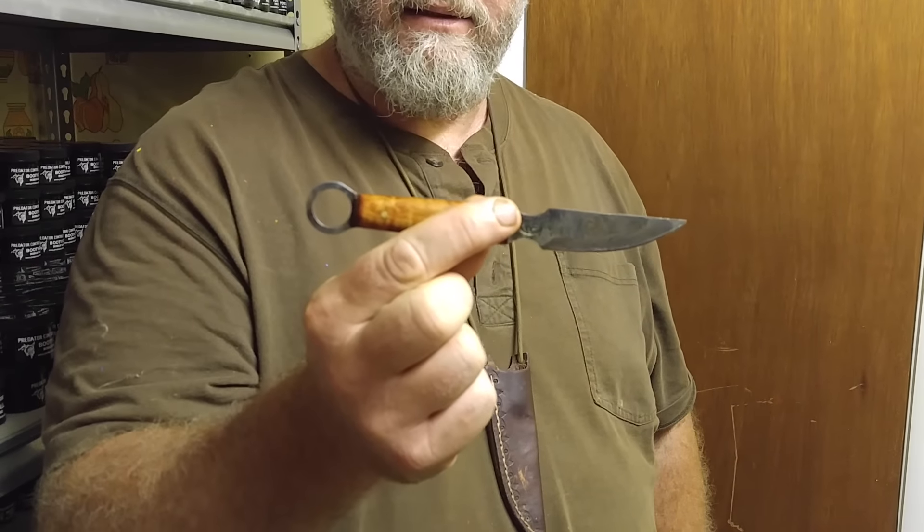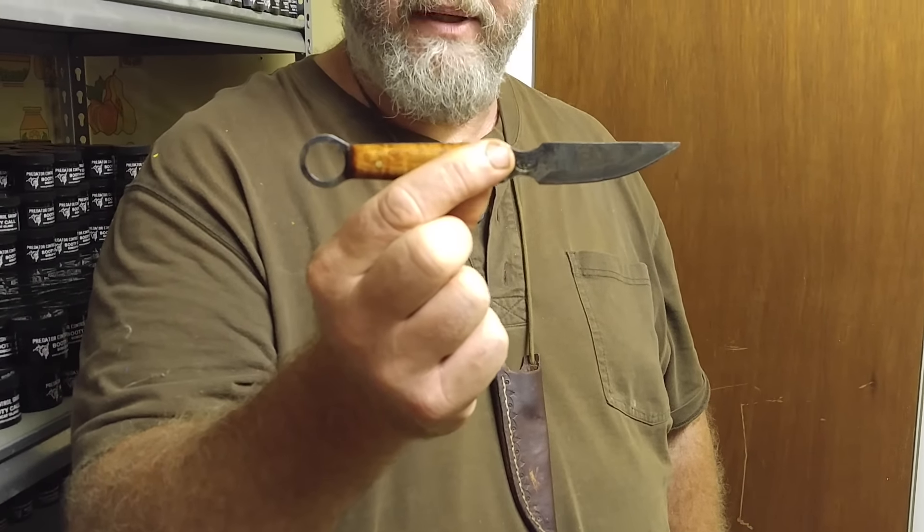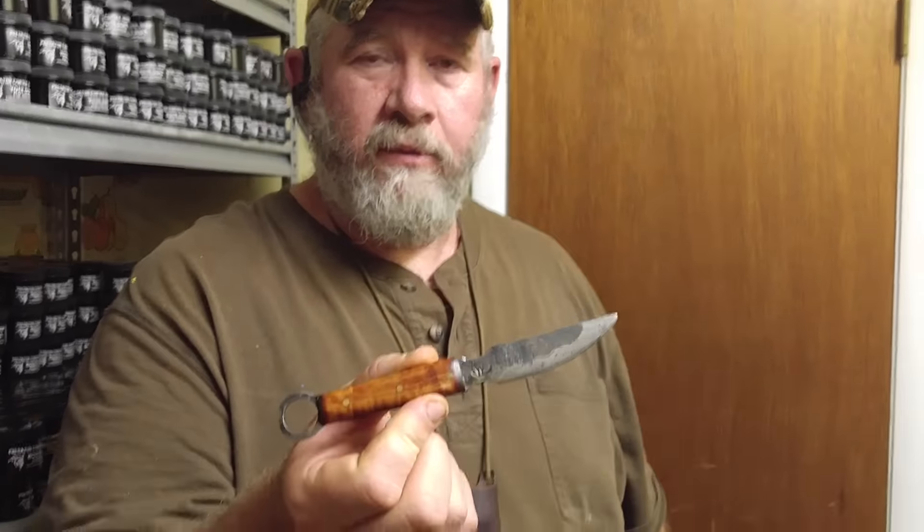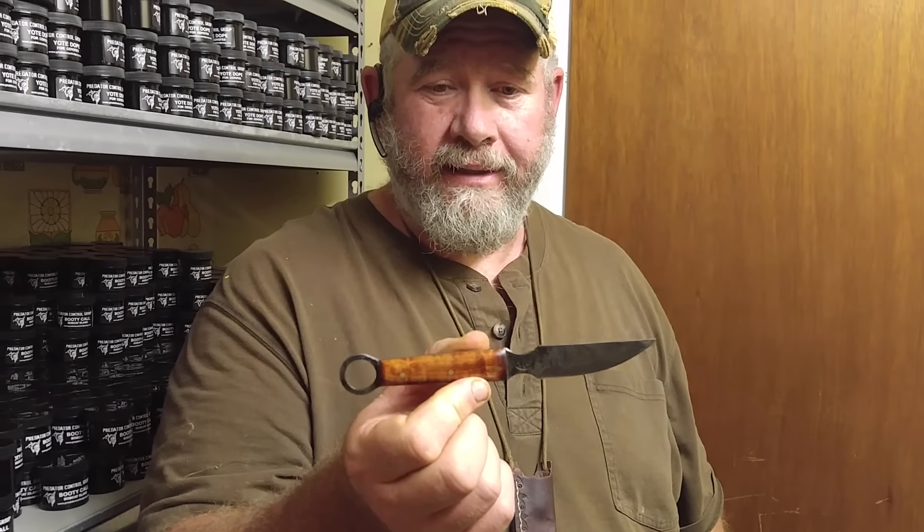I don't make these. I picked them up — I bought them at the Nationals — but I've had so many comments on them when I've been around town that I just want to share it. If you want something really neat for a trapper to have, made out of a trap spring, this is it.